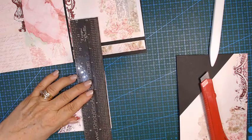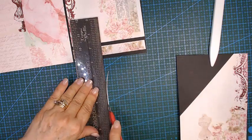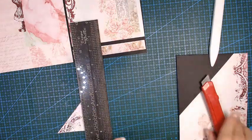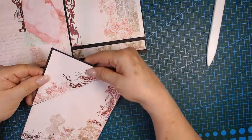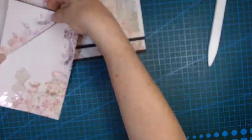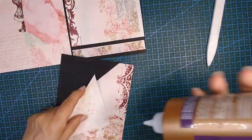I'll cut a little bit — okay. Let's put it on now and see if that's a better fit. Yes, I can see the black showing around. Let me glue this on.